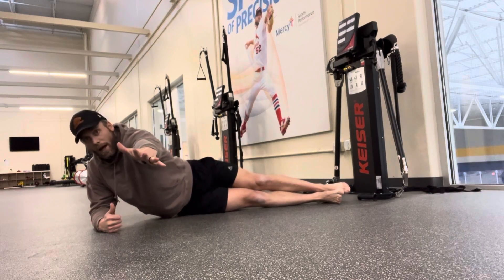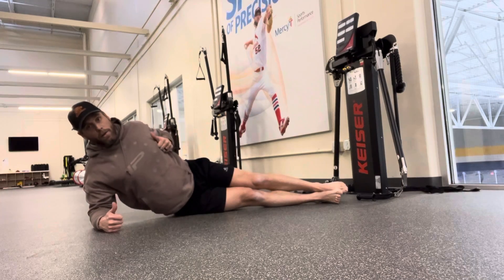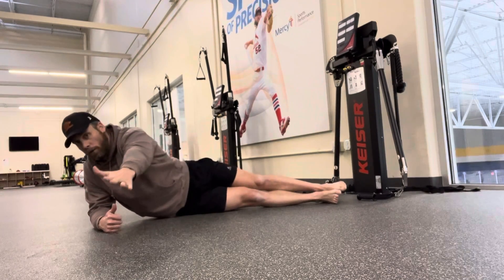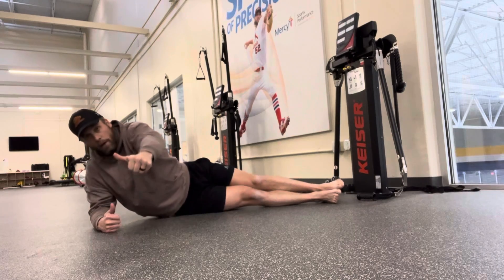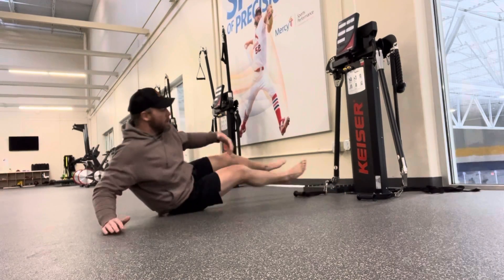While holding that position, that top hand is going to reach out with a stretch and that upper arm pulling back — stack that shoulder straight back, coming back forward. It's all right to rotate forward a little bit as we reach and come back up, but I don't want you falling forward or bending at the waist.